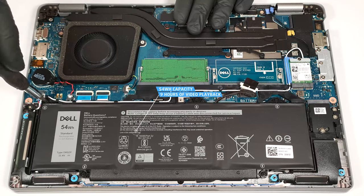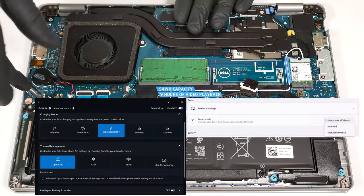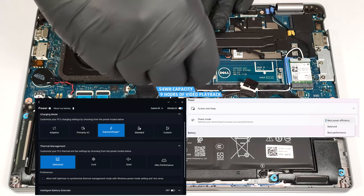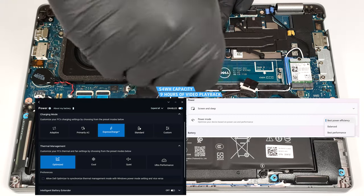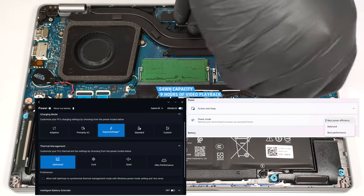The optional capacity is enough for around nine hours of video playback. To achieve that, you have to apply the Best Power Efficiency preset in the Windows Power and Battery menu and select the Optimized Power Plan in the Dell Optimizer app.